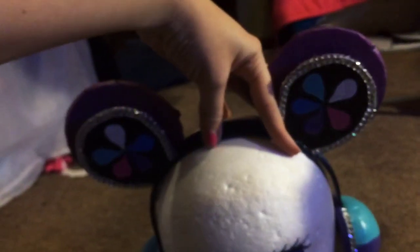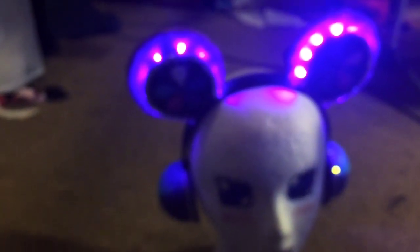Same as the Nico ears, the battery packs are in the back and they're really well hidden because they're black. They're super easy to turn on and off — it's just a switch. I just painted on the flower design and added rhinestones.